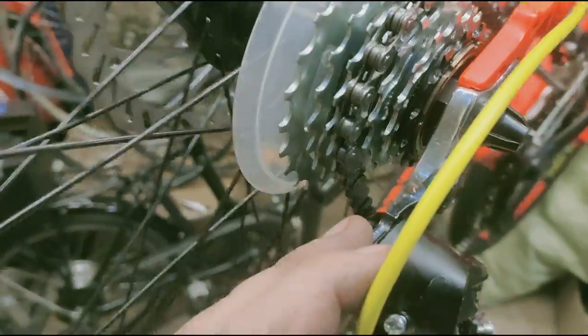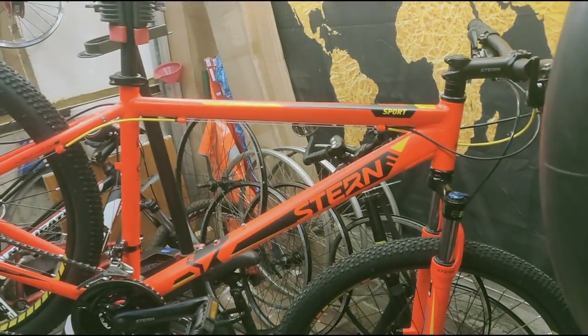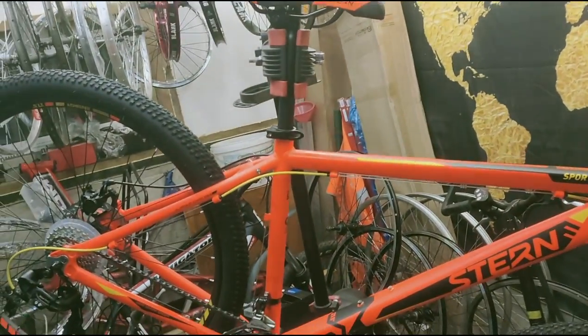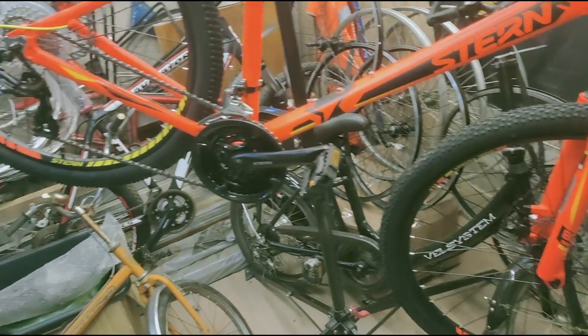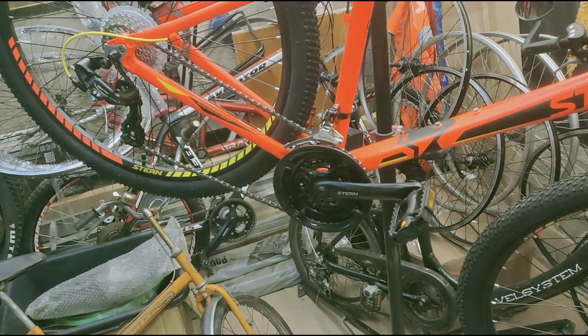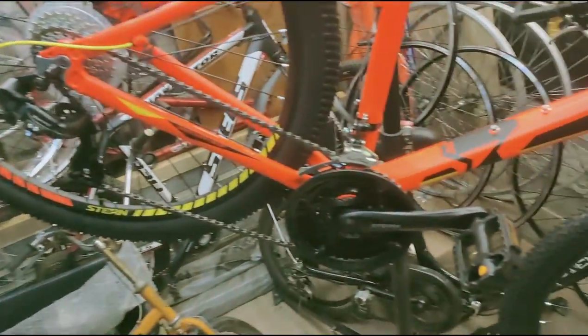It is standard aluminum — nothing special. In general, the bike is normal. You can put on an aluminum handlebar, fit a proper saddle, and after a couple of years change the tires. There are actually three chainrings on the crankset. On my own bike I would immediately leave only one front chainring.